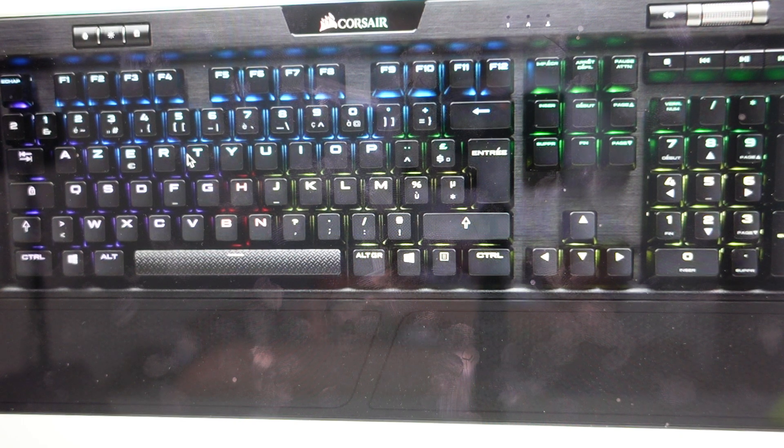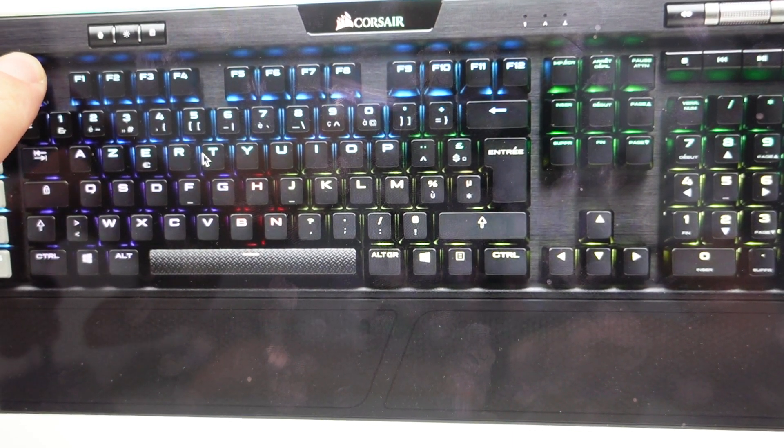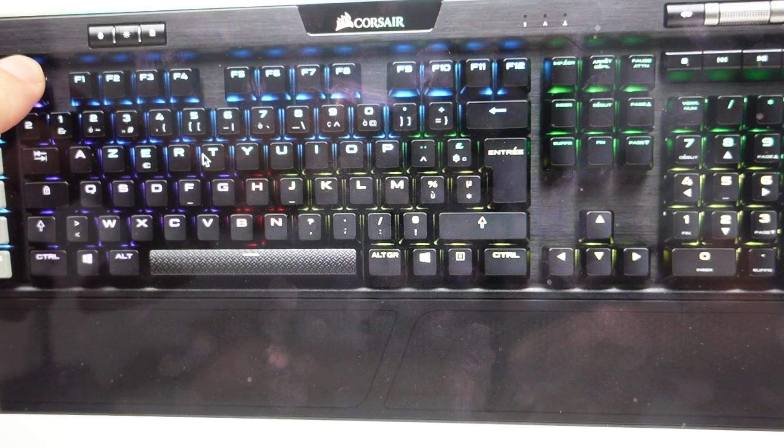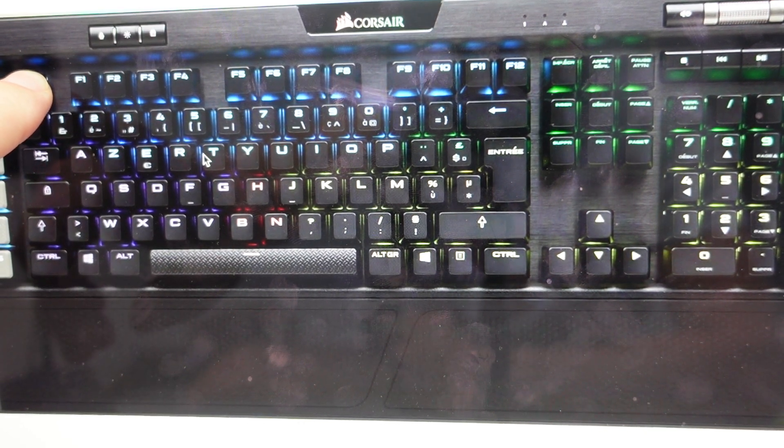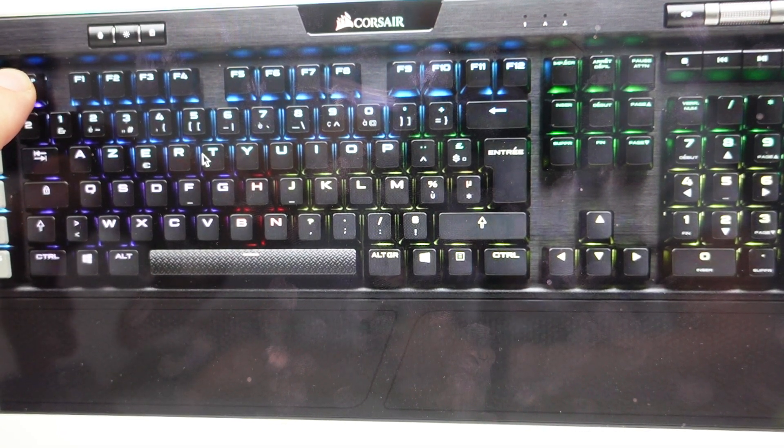So all we need to do, if we want to do this, is go ahead and unplug this keyboard. Then with the keyboard unplugged, we're going to come over here and press the Escape key. With the Escape key being held down, we're going to go ahead and plug the keyboard back into the computer. Then you just keep holding this Escape key until the keyboard starts to flash.